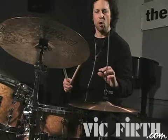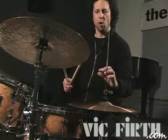I use the same technique with the hi-hat. If I open my hi-hat a wide distance, I'm going to get a loud sound. If I open it a tight, smaller distance, I will get a softer sound.